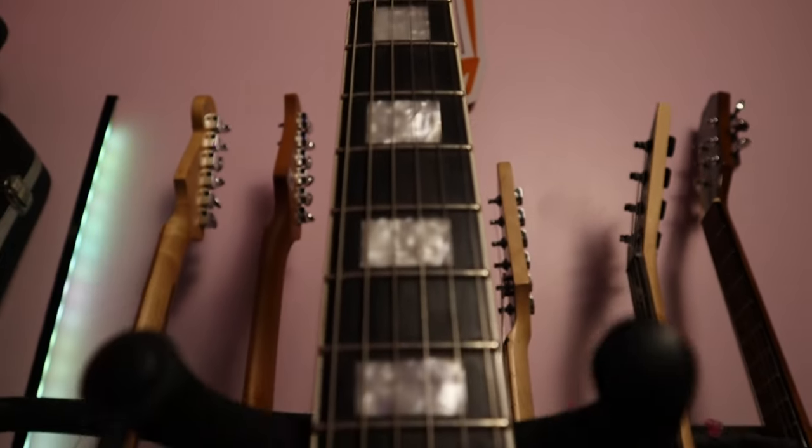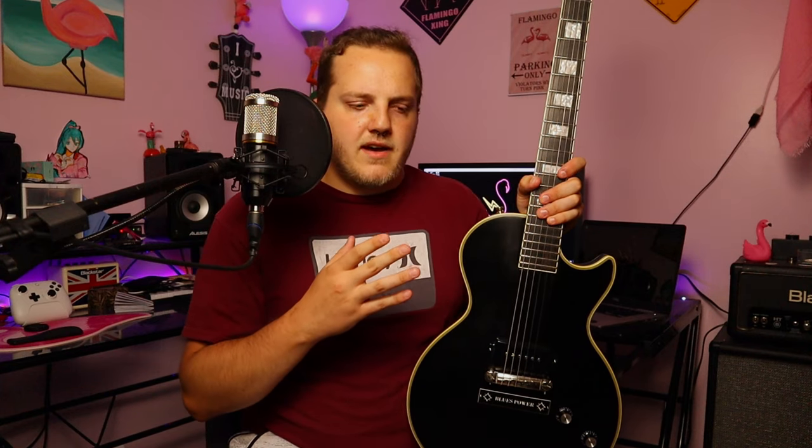If you know the channel, you know I like big, thick, chunky necks, and this one certainly fits the bill — super duper comfortable for me. It's got an ebony board with block inlays that stop at the 12th fret; past that, no inlays. A lot of people don't like that, but I love it. 22 frets, 24 and three-quarter inch scale length — standard Les Paul stuff. It's a double-bound neck with an aged gloss finish on the back, same as the rest of the body. To me it's almost like Epiphone's version of nitrocellulose. It feels absolutely fantastic. Let's move down to the body where you'll see more JJN appointments.